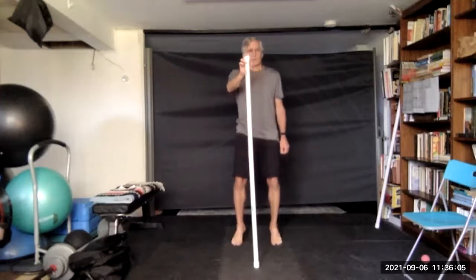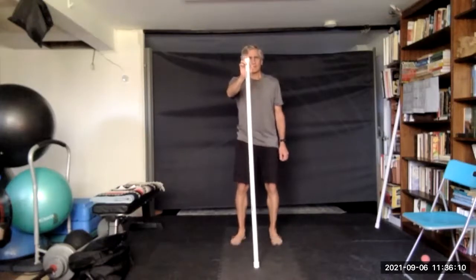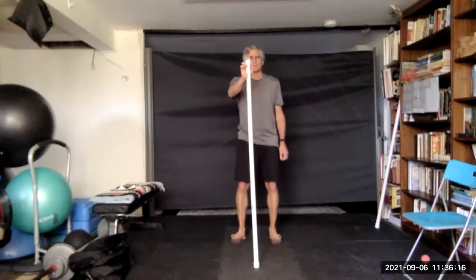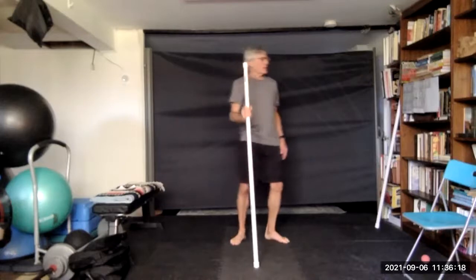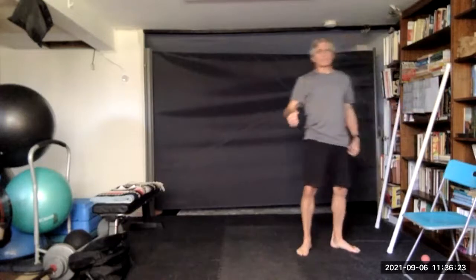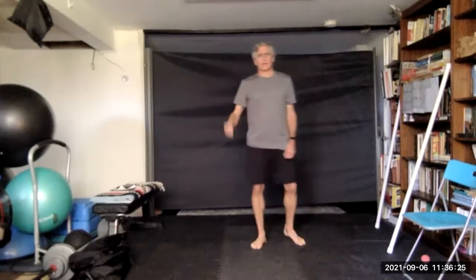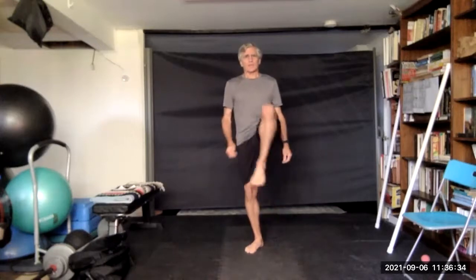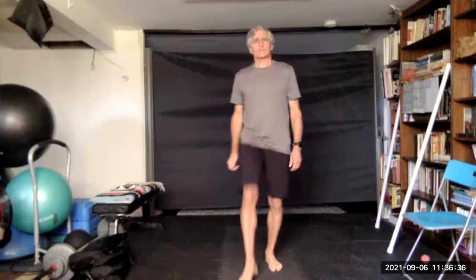Twelve, thirteen, fourteen, fifteen. You can use the stick as you do some of these, or you can just stand rather than walk. I'm going to walk and do a knee to chest to start.